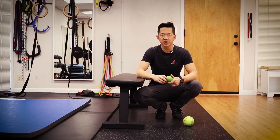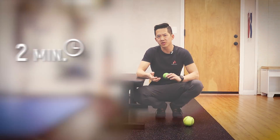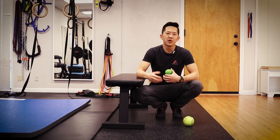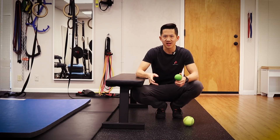When we first introduce this exercise to a client, we want to have them start with about two minutes of this kind of self-massage. If it feels productive and we see that it's getting them good results, we may have them do it for longer — up to five minutes on each side.